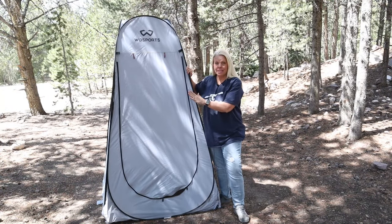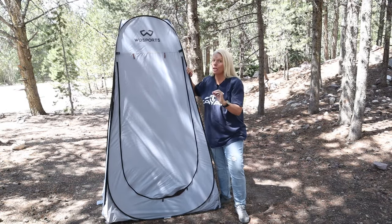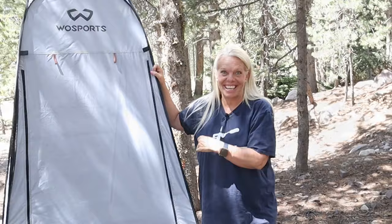This is an awesome privacy tent. It's great for a porta potty, a shower, or a changing room. So if you have one of these, I'm going to show you real quick how to make it compact and fold back down. If you haven't heard of a pop-up privacy tent, I'll leave the link right up here to our review on this pop-up privacy tent.